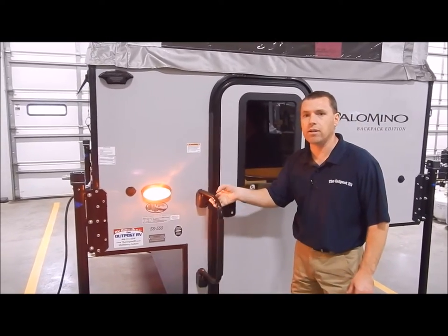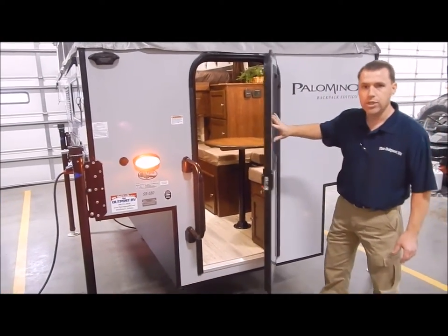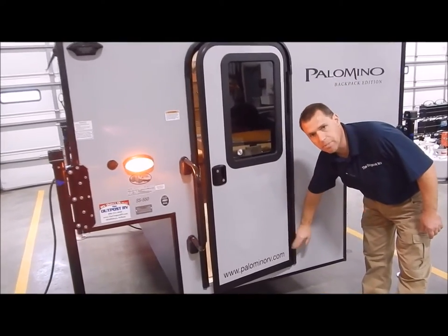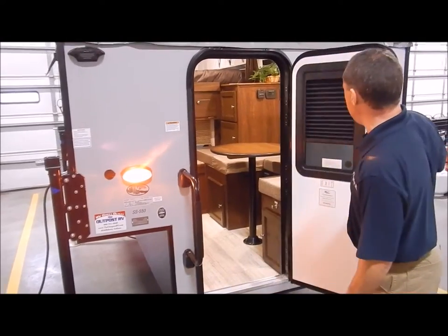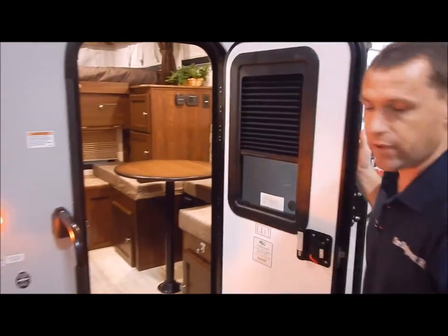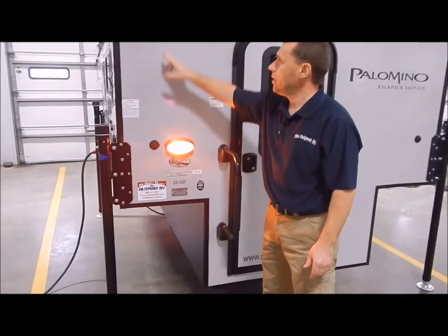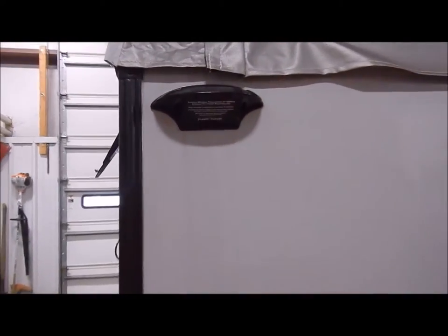Starting here in the back, you do have a full-assist grab handle at your entry door. You also have a friction hinge door which can withstand 20-mile-an-hour winds, and you don't have the latches in the back like you did in the past. One other upgrade is a shade integrated into the door itself, which is a very nice feature.